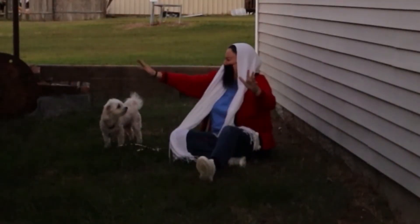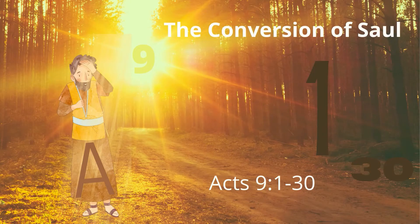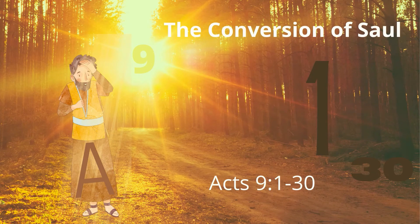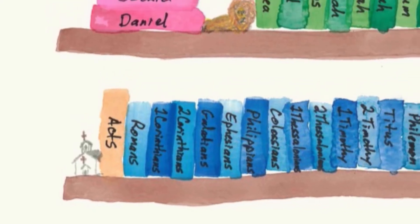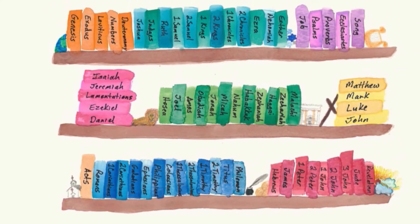The Conversion of Saul, Acts 9:1-30. If you confess your sins — that means to tell on yourself to God — and believe in Jesus, you can be saved. The Conversion of Saul, Acts 9:1-30. John, Acts, Romans. After the Gospels comes Acts — the Acts of the Apostles on their way to Rome to see the Corinthian columns. So we have Acts, Romans, 1 and 2 Corinthians. Acts is the book of New Testament history. Then come the Pauline Epistles, or Paul's letters.